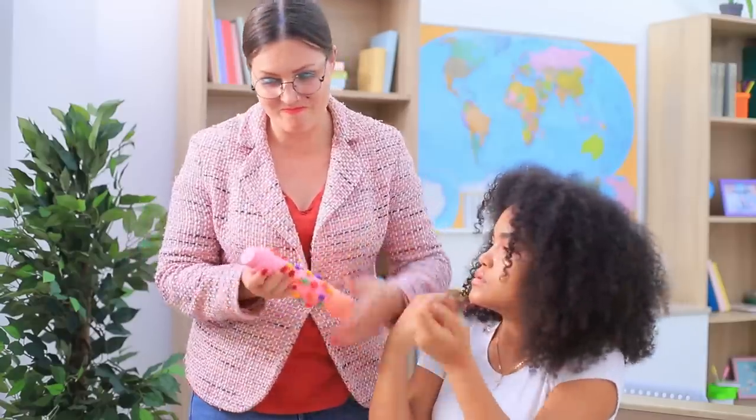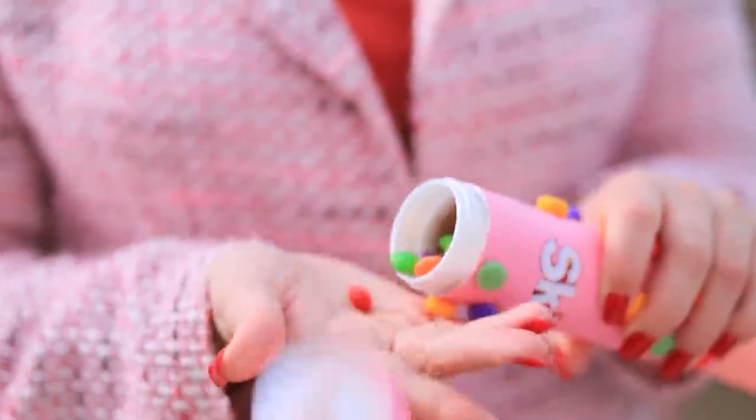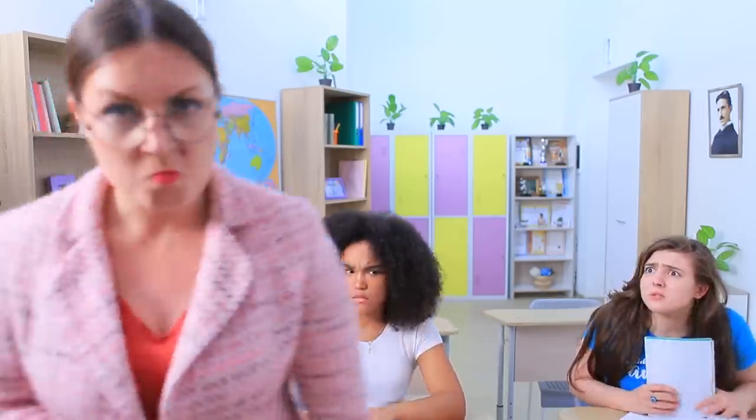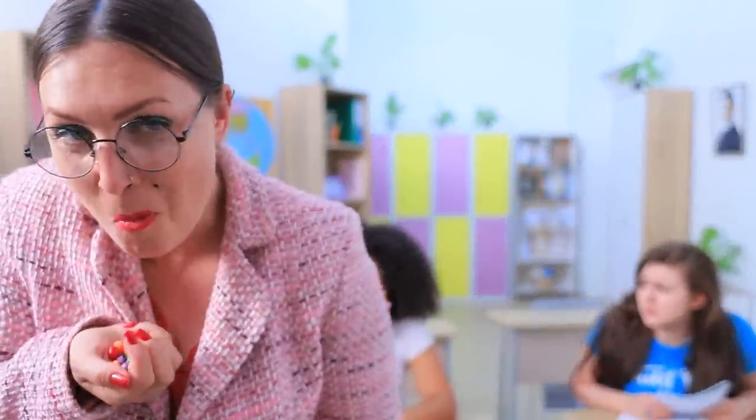Let's check out this pencil case! Ha! I knew it! Here we go! Sweet rule violations! You're not allowed to have Skittles in class! Miss Smith confronted her students and ate all their candies!